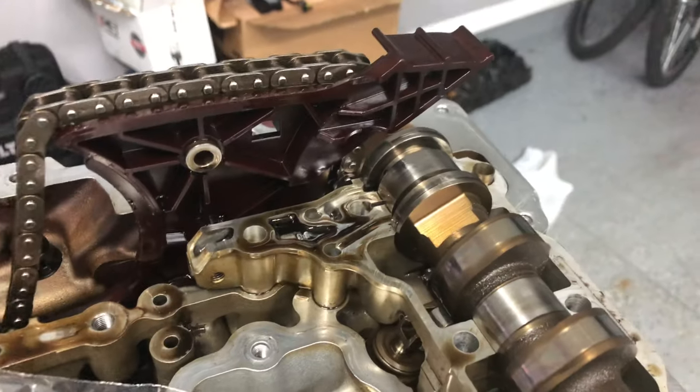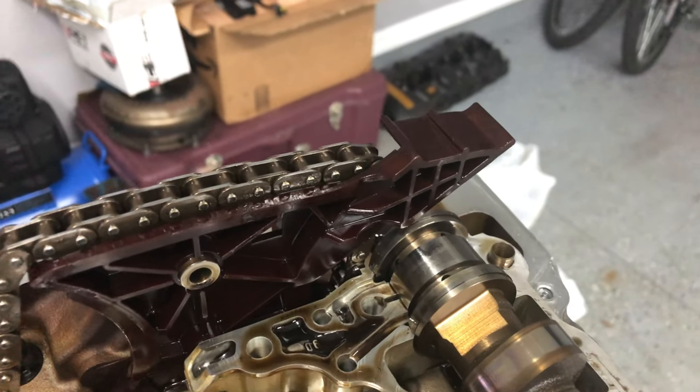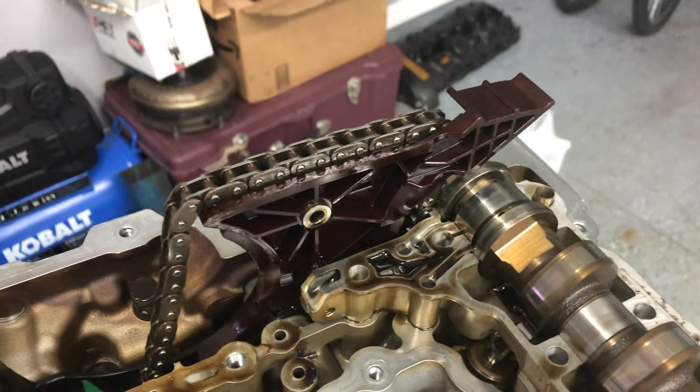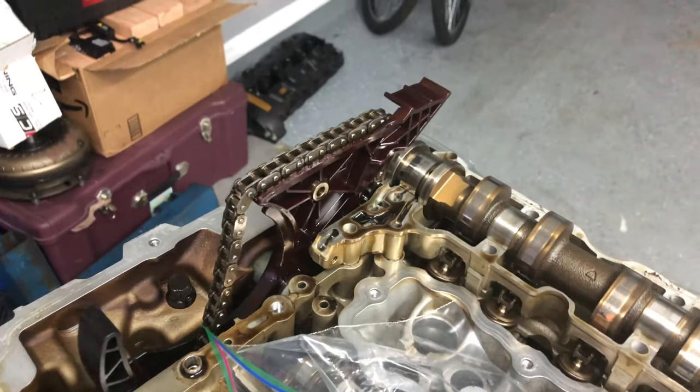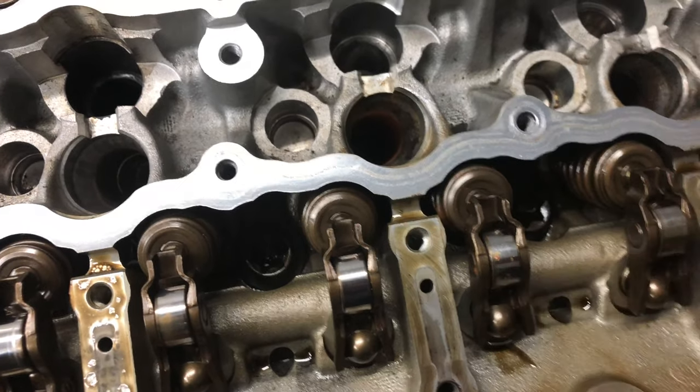The VANOS units are completely out now — I got both of them out. One thing to note: if you're ever trying to take the VANOS unit off and it's stuck, just give it a light tap with a rubber mallet or something and it will pretty much start to wiggle itself loose.